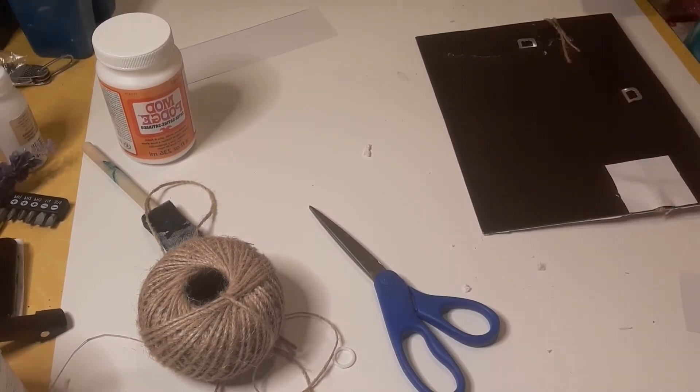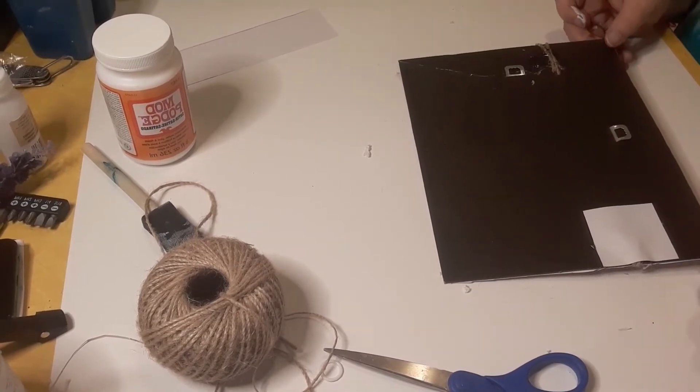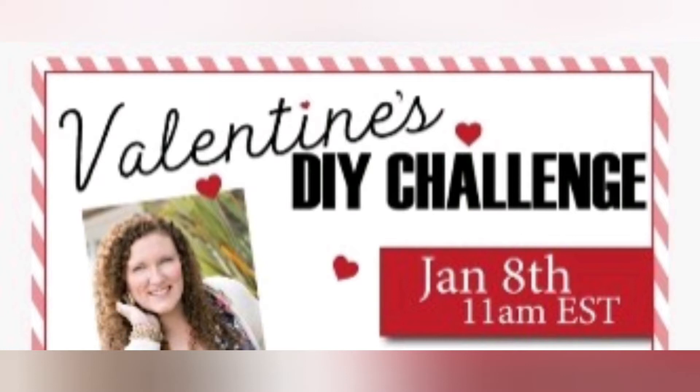I want to thank Heidi Sandvold for hosting this Valentine's DIY challenge. Her channel, Heidi Sandvold DIY, is awesome — everybody needs to go check her out. Down in my description box there will be a link, and in that link it will lead you to all the people that are participating in the Valentine's DIY challenge. So everybody click on that link and it will take you to all of the wonderful people participating.